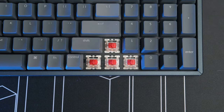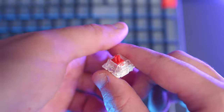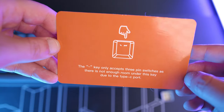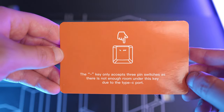The V2 also brings hot-swappable switches, which is great if you end up not liking the switches you chose. I have the Gateron G Pro Reds, but you can also get it in blue or brown — all pre-lubed. Keep in mind that the tilde key only supports three-pin switches, while the rest support both three and five-pin switches. You could just cut off the extra pins on a five-pin switch, but that's up to you.